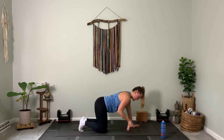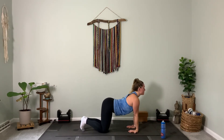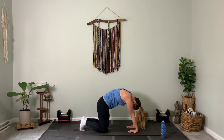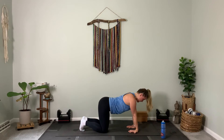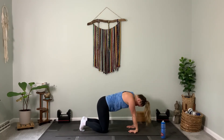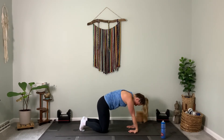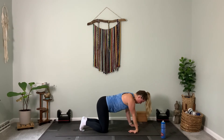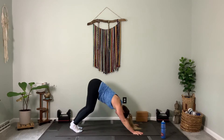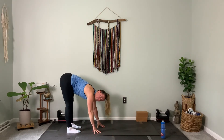From there, turn your hands around to open up your forearms. We'll take a cow — stick out the bum, lift the heart — and then a cat — tuck the chin, round the back. Work through that range of motion. Then hands move forward, tuck those toes, lift your hips, and walk your hands all the way to the back of the mat into a forward fold.